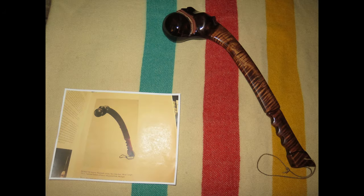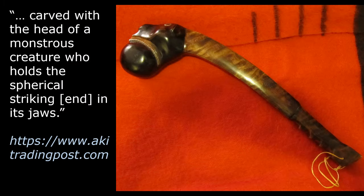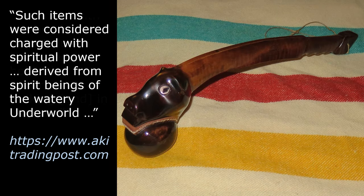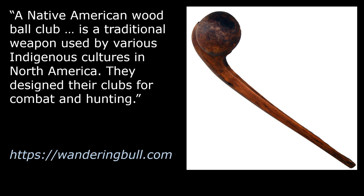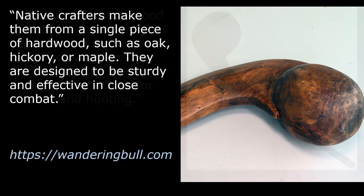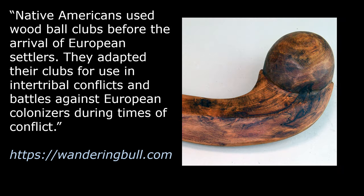You can purchase an authentic-looking replica war club at the Ecke Trading Post. The website describes this design as carved with the head of a monstrous creature who holds the spherical striking end in its jaws. Such items were considered charged with spiritual power, derived from spirit beings of the watery underworld. You can also purchase replica clubs at Wandering Bull LLC. A Native American wood ball club is a traditional weapon used by various indigenous cultures in North America, designed for combat and hunting, made from a single piece of hardwood such as oak, hickory, or maple, and adapted for use in intertribal conflicts and battles against European colonizers.